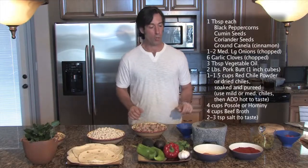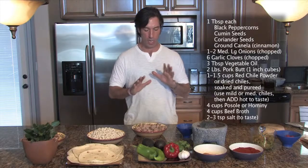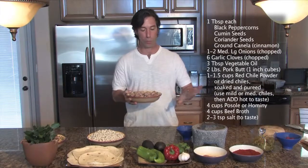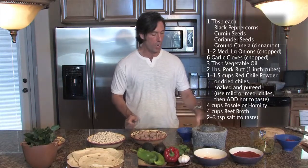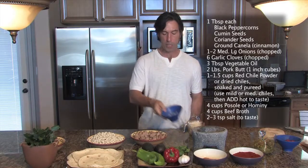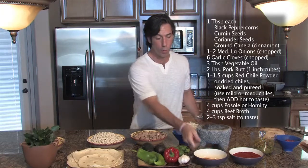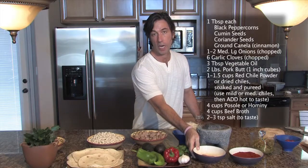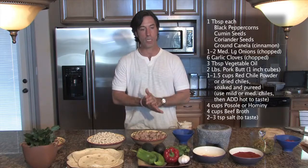We're going to assemble our posole now. We've got the spices ready to go. We've got pork here, which is traditionally used in posole along with the red chili and the hominy. Braised pork cubes, about two pounds of that. We're going to use one large onion and about six cloves of garlic. We're going to mix that together. Another ingredient that's in posole is cinnamon.